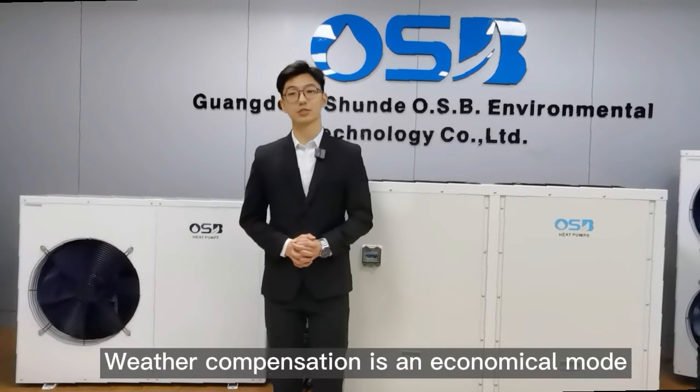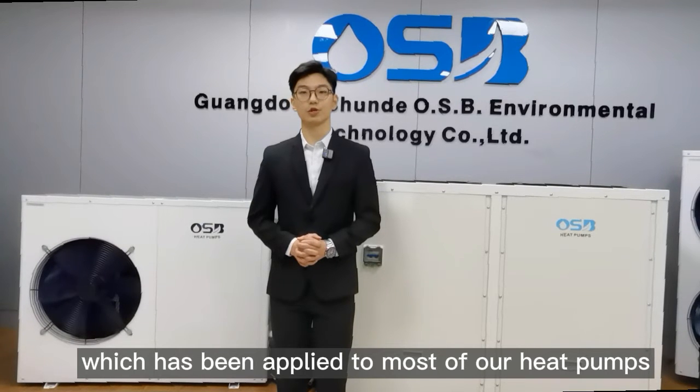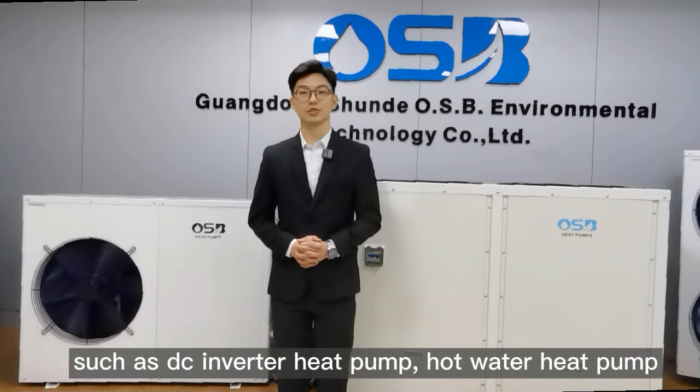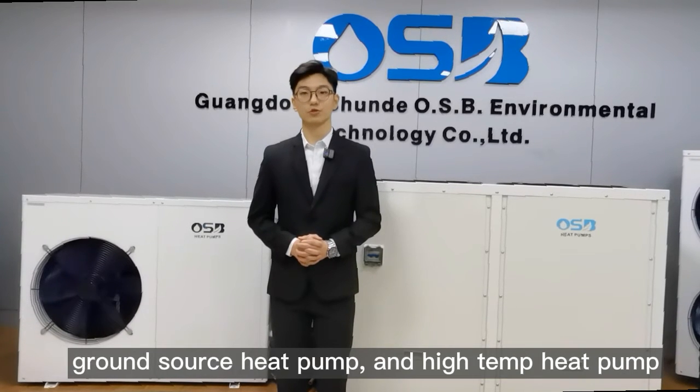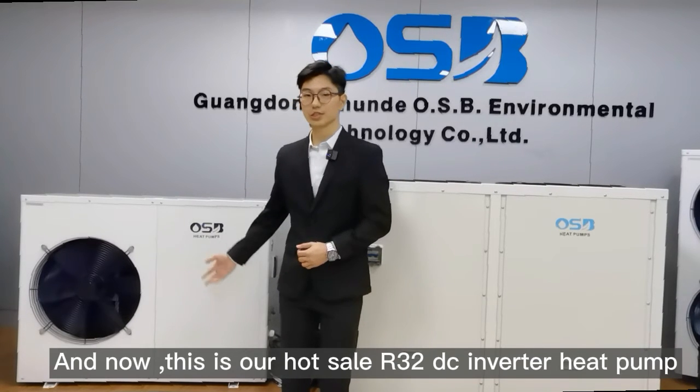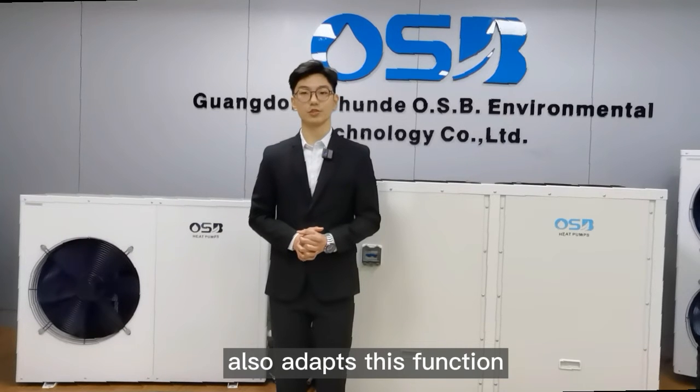Weather compensation is an economical mode which has been applied to most of our heat pumps, such as DC inverted heat pump, hot water heat pump, ground source heat pump, and high temperature heat pump. And now this is our hot cell R32 DC inverted heat pump, which also adopts this function.